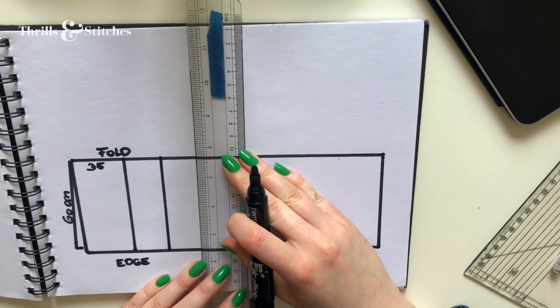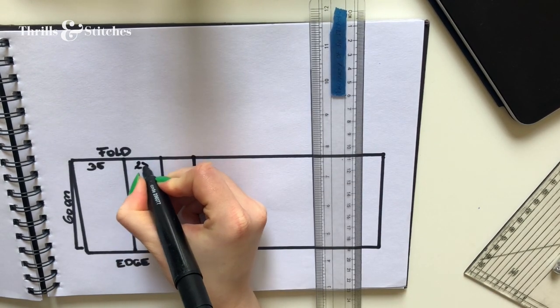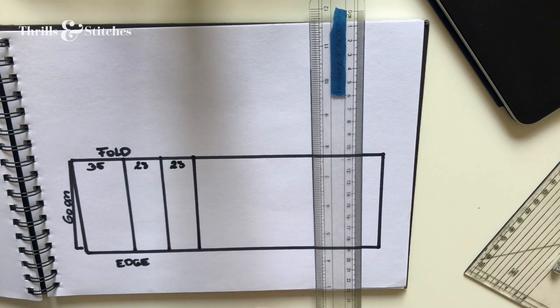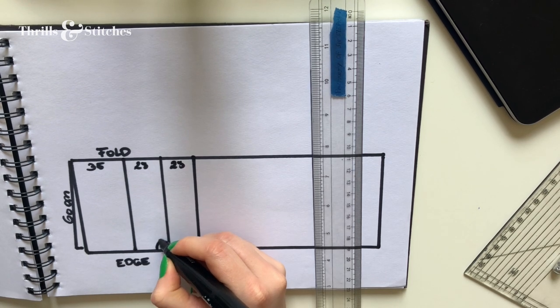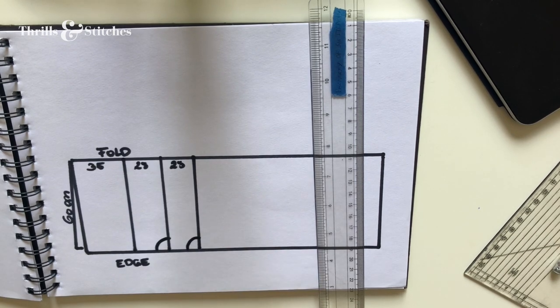From that point, I measured down about 28 cm for each of my next two rectangles, which will become the sleeves. These sleeves are extremely oversized — 120 cm in width when spread out. If you want them to be smaller and less puffy, you can simply cut them in half and have them 60 cm wide, whatever the width of your folded fabric is. To give myself some more space, I cut out a quarter of a circle in each sleeve, which will become the lower part of the armhole.